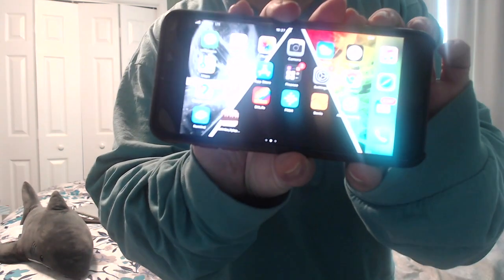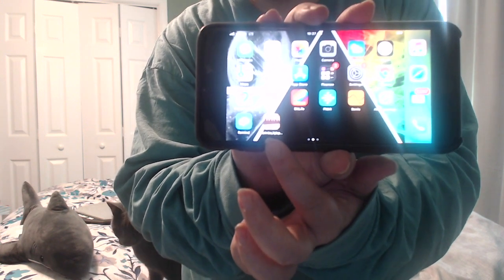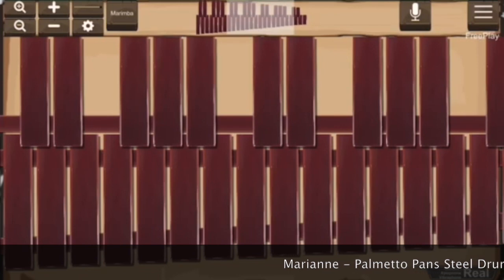Just send a video if you play it on the piano. The app — if you just put in 'marimba' it'll pop up. The name of the app is 'Marimba Xylophone Vibraphone' with little slashes in between all those. I'll put the links in the description of this video.